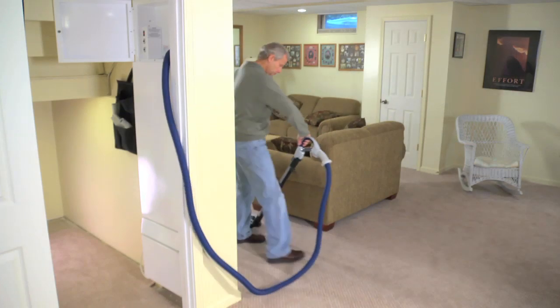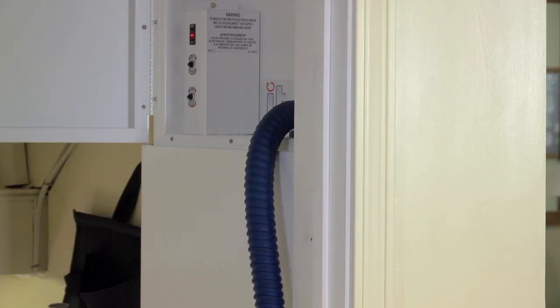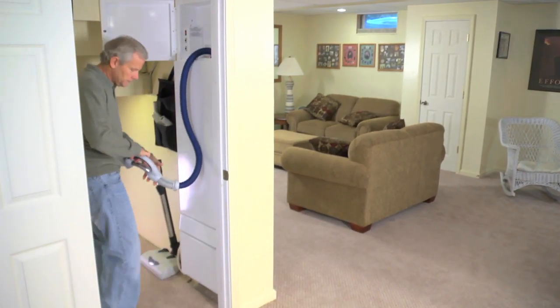When you're finished cleaning, simply press the in button on the handle and neatly retract the hose back into the storage cabinet. Everything stores neatly away when not in use.